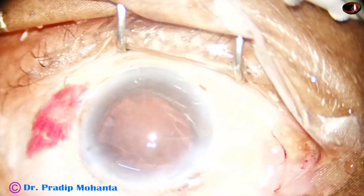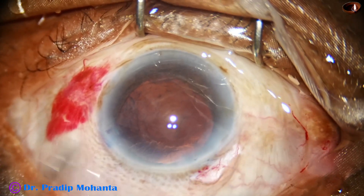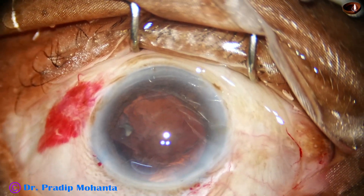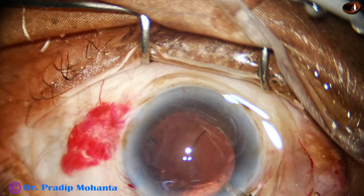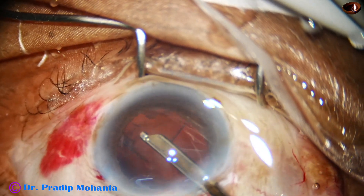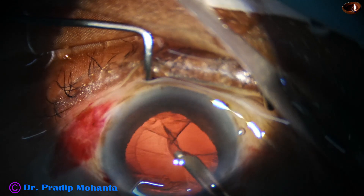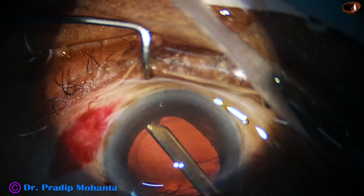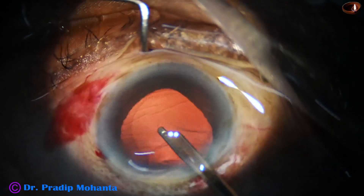Nucleus is managed. Now in this case there is some cortex and the cortex is firmly adhered to the capsule — strong capsulocortical adhesion. Before we remove the cortex, we must remove this small nuclear fragment. Engage it at the port and bring it out, and then start removing the cortex. The cortex is not coming easily; it is firmly attached to the posterior capsule — it is coming, but with a lot of resistance, as if it does not want to come. And now this is the last portion of the cortex.